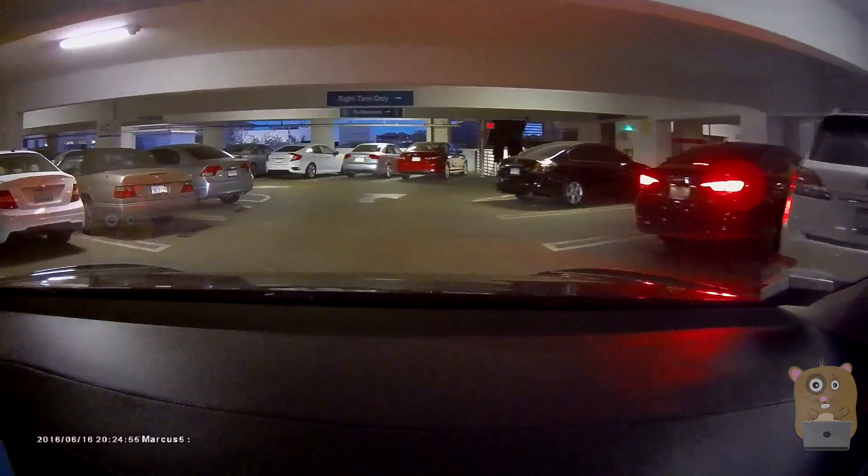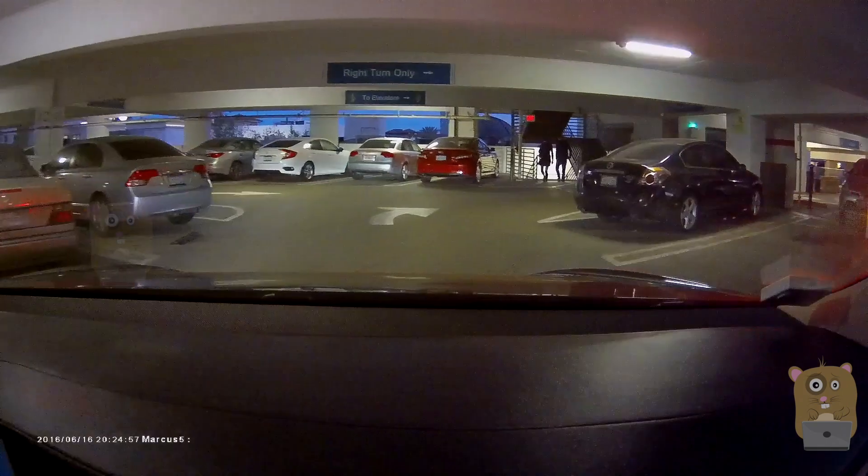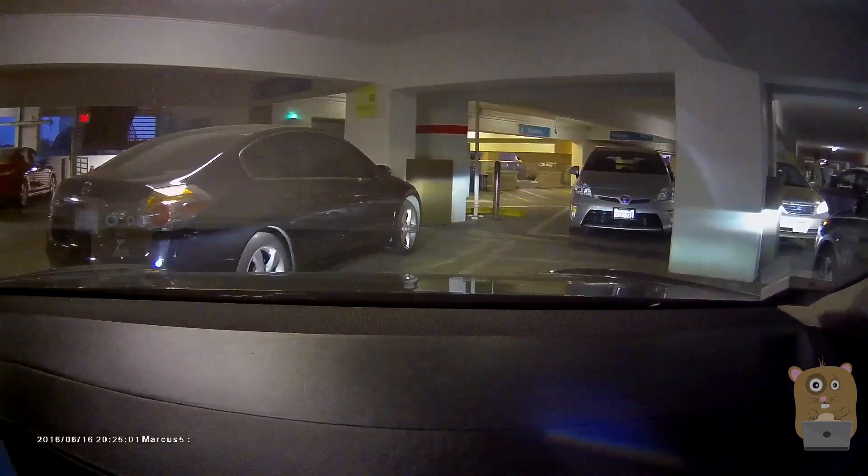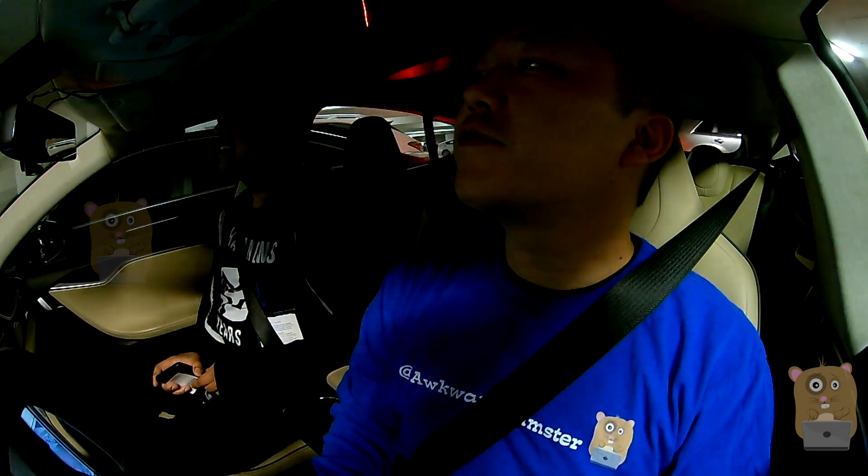That's a spot right next to the person that just pulled in. Now I can't see the front of the vehicle — see, that's why you always park so far forward. Thanks so much.